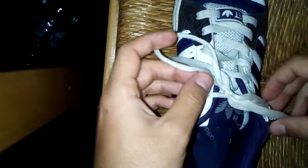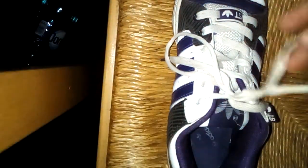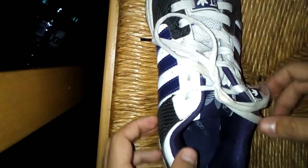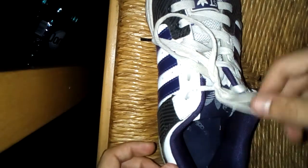Alright, time to teach you how to tie your shoes. I'm gonna teach you two methods that I learned when I was 18, because obviously I couldn't learn it any sooner. My father was probably busy with more important things.